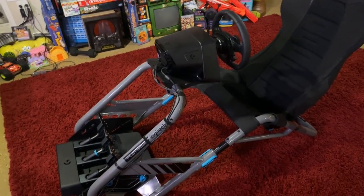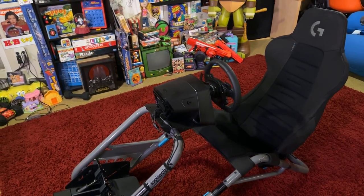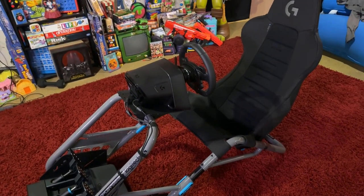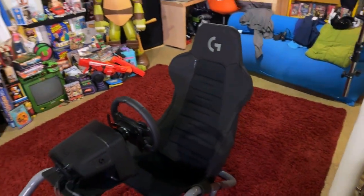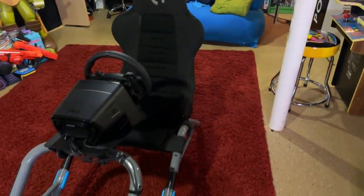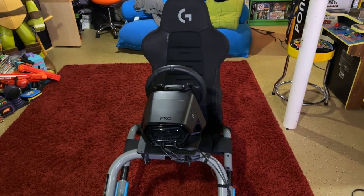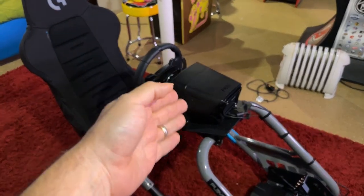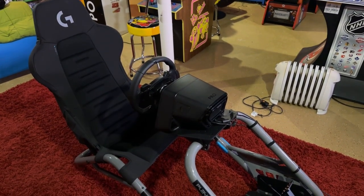Let's look at an overview of the chair first. This is the Logitech G edition of the Playseat Trophy. I decided to get this because if you're going to get a wheel like this, you need a sturdy mount. You can't use one of those wheelbases that are like a hundred bucks, because the wheel is going to be shaking all the time and it won't hold. For a direct drive wheel like this, you need something sturdy.